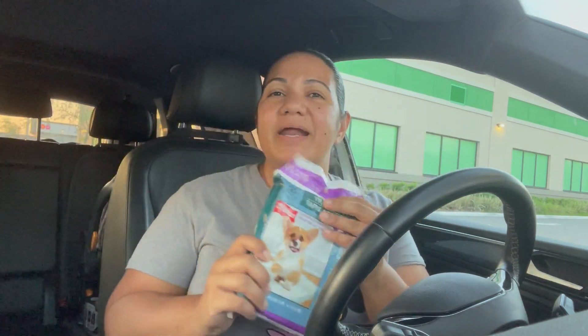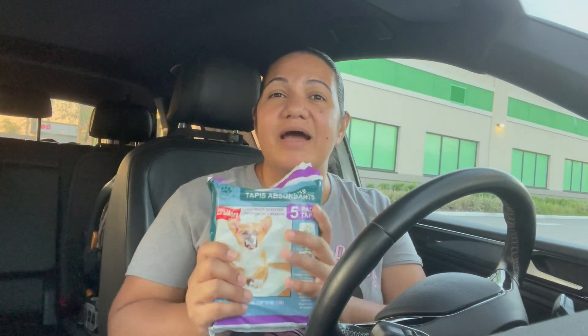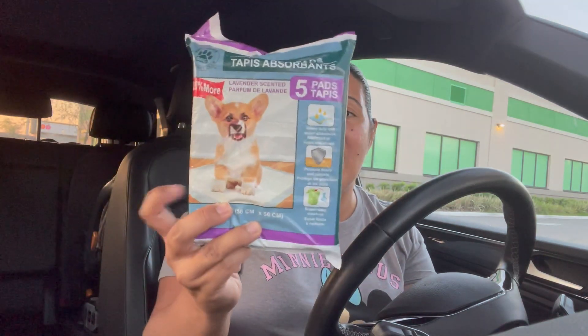I also picked up another item for him — he's already potty trained but might have an accident here and there. I want to put these training pads down; even though I have no pets, they'll catch any accidents and make cleanup easy, because having two kids means a lot of work every day. Make sure you look for the bonus pack — it's lavender scented and has five pads instead of the regular four.